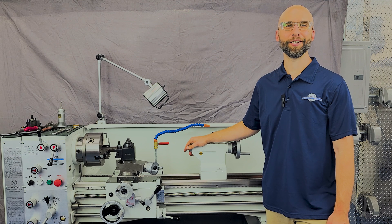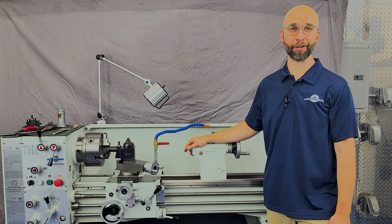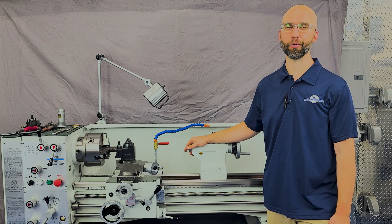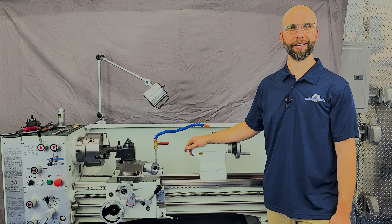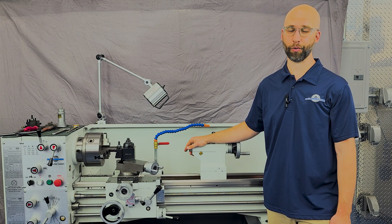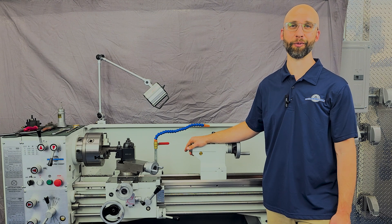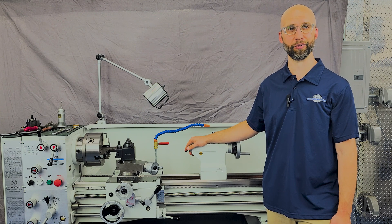As you can see, this lathe is built to perform day in and day out. It's backed by our industry-leading 5-year warranty, so if something breaks during that time, we send you the parts to repair it free of charge. Our support staff is always ready to help — even if you just have questions about the operation of the machine, contact us and we'll point you in the right direction. If you think the PM1440GT is the right lathe for you, contact our sales department and they'll walk you through the process from the time you place the order to the time the crate shows up at your door.